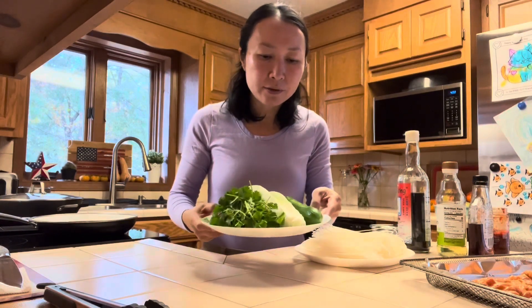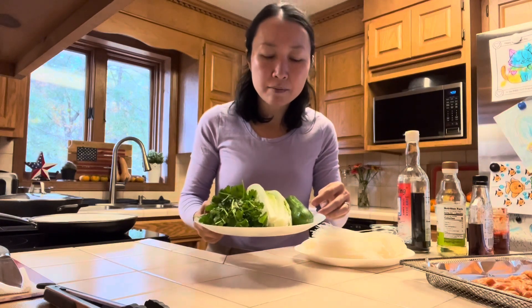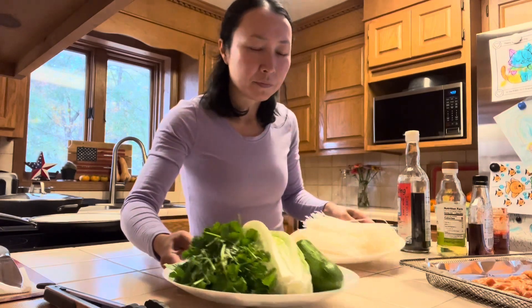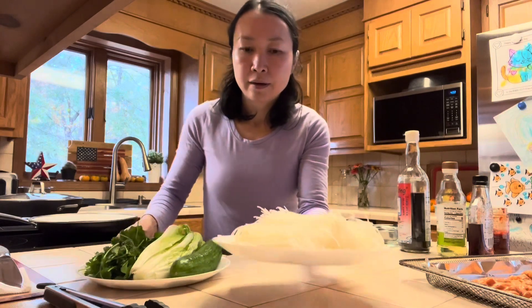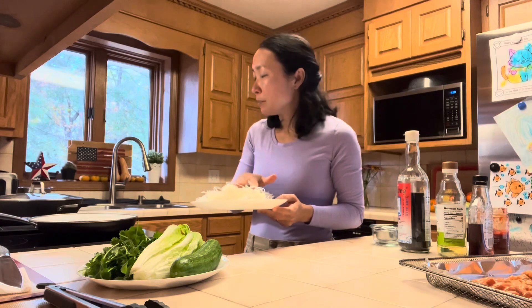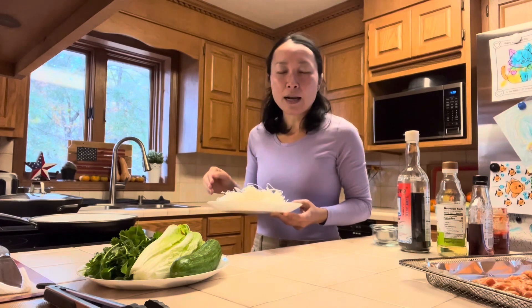To go with the noodles, I have half an English cucumber, one small romaine lettuce, and a bunch of cilantro, just the leafy parts on top. I will need about eight cups of water in a large pot. I'm going to put the noodles in the pot when the water is still cold, bring it to a boil, and go from there.